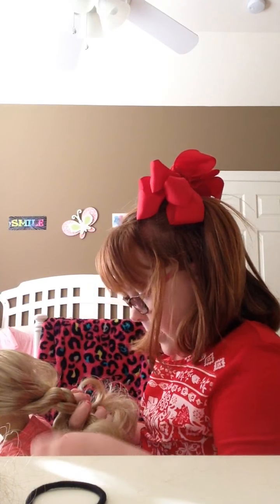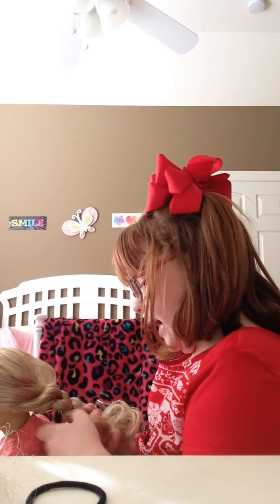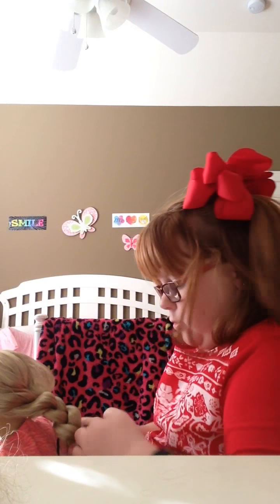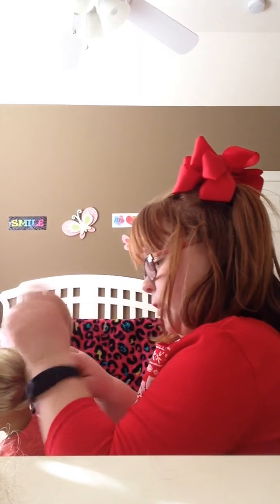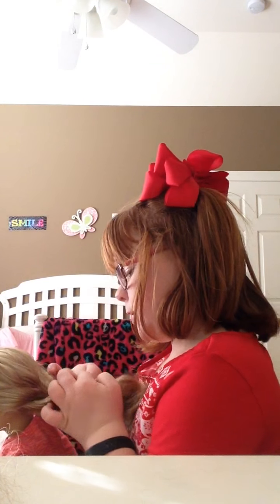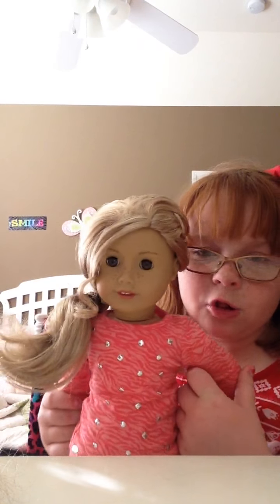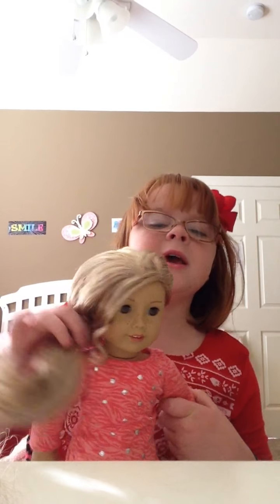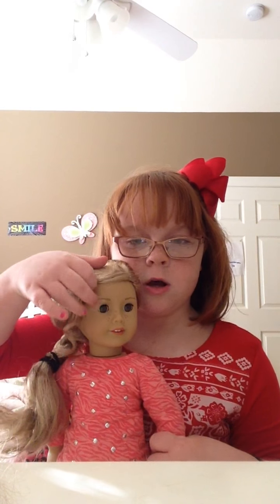That's basically the pattern. If you want it to go to the side, you work your way to the side and it'll work. It's okay if there's bumps, but you can move it to the side if you don't want to do a side braid — though it looks cuter if the hair is tilted to the side.